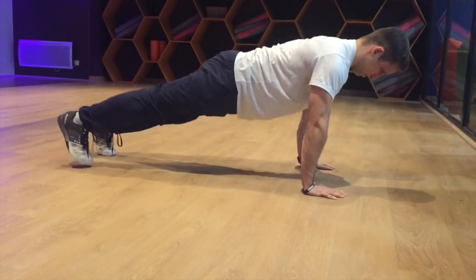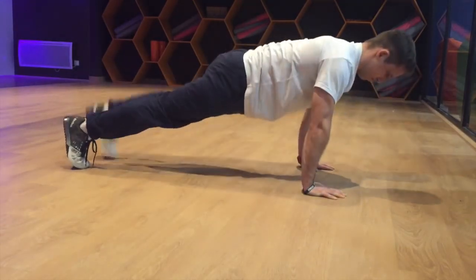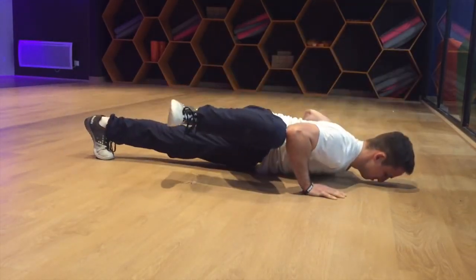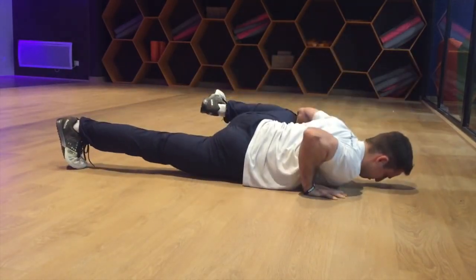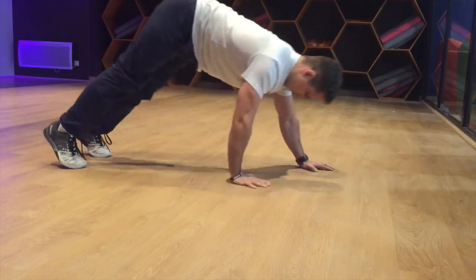Do five to ten on each side, three to four sets, at least twice a week, and dominate your next Spartan race. Stay tuned next week when we do the jumping pull-up, another essential wall climb exercise.